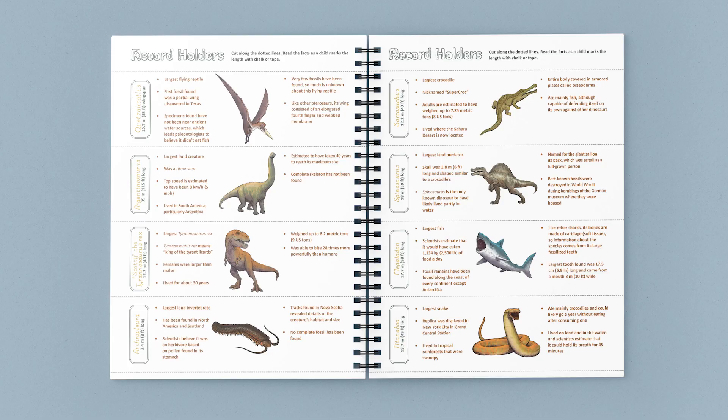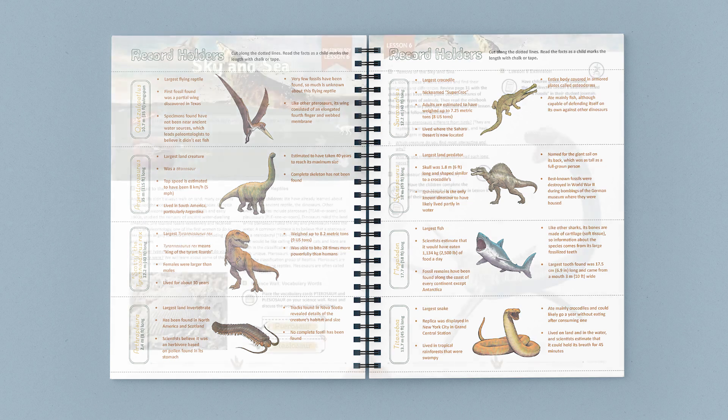We hope that this unit becomes a favorite part of your science study. Do you want to see more? Take a look at some of the other pages from the course book and student journals.